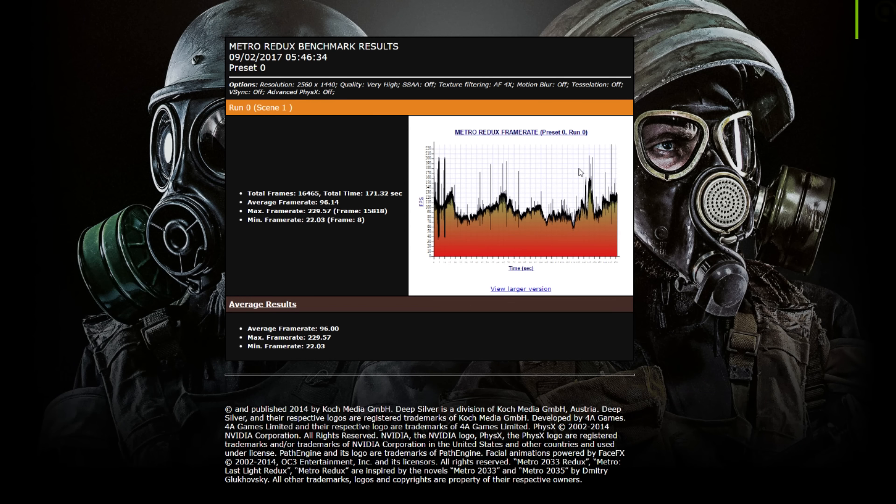Most importantly, how well does it perform while actually gaming? Starting with GTA 5, I used a resolution of 2560 by 1440 and cranked everything as high as possible. I set the reflection MSAA to times 4 and left the shadows at softer. The benchmark ran without any trouble at all and produced an average FPS of 68.8, which isn't too terrible at all.